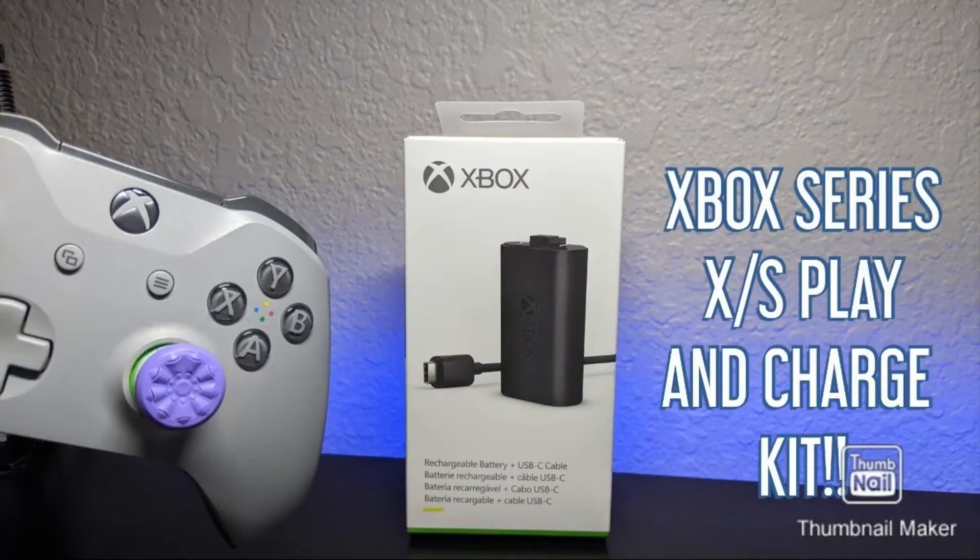Many people dodge this by buying the Xbox charging play kit, or — something I recommend — getting rechargeable batteries that you can use wherever or whenever. But even with these solutions, many wonder why doesn't Microsoft just put a battery pack in that bad boy and call it a day? Or at least offer a whole controller that comes with that built in. No problem in having one kind that needs AA batteries and another that doesn't. Why not? Let's get into it.